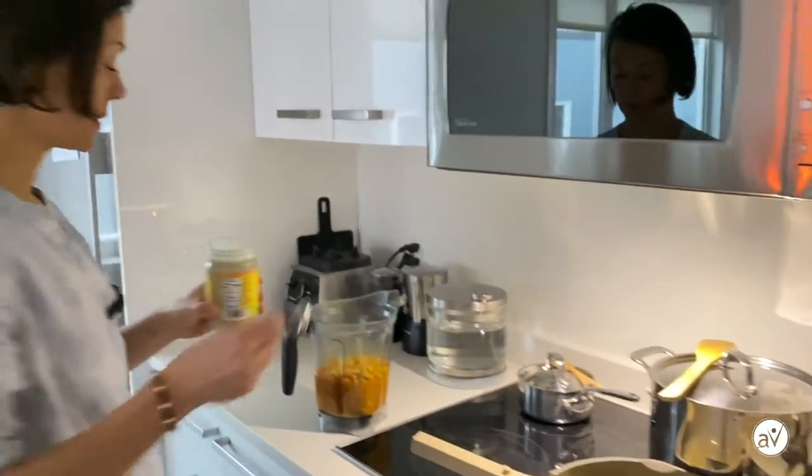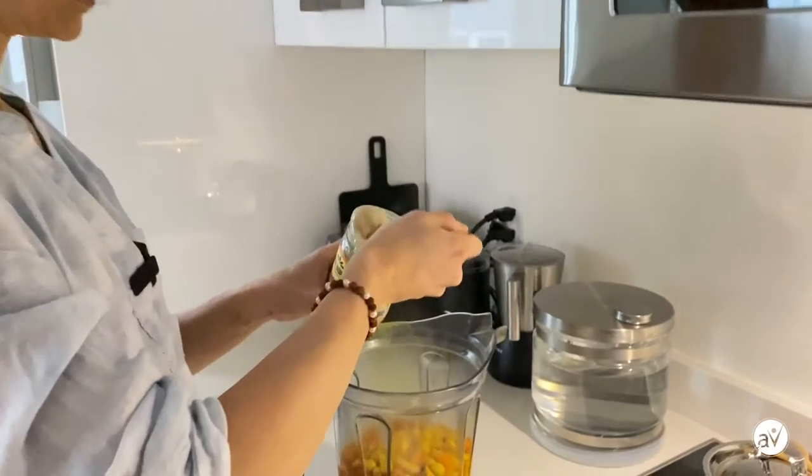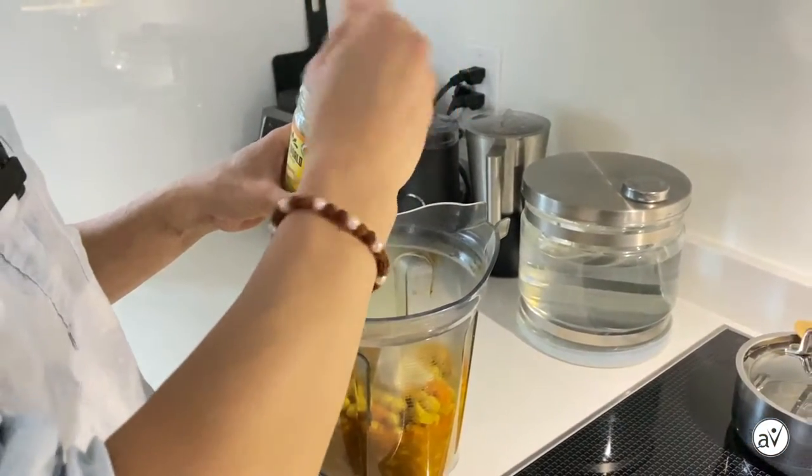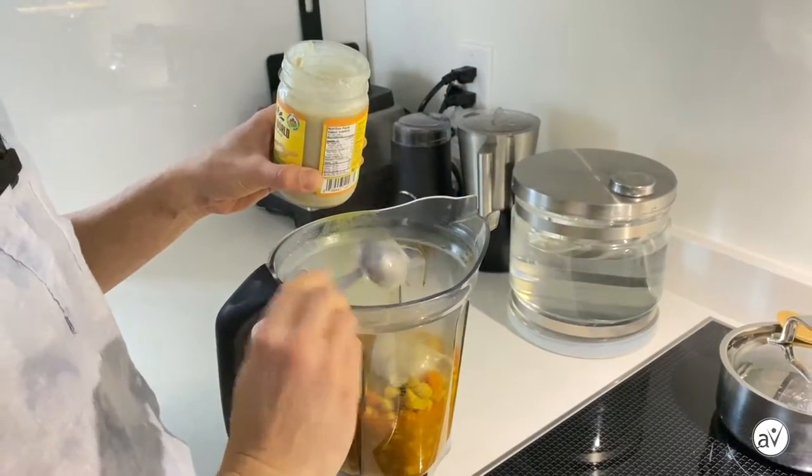It would not be hummus soup without tahini, so let's put some tahini in. Very good — nice and creamy.